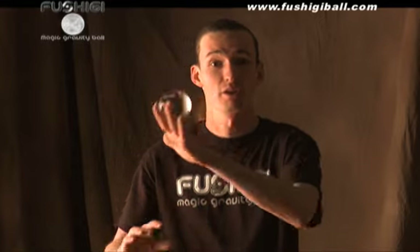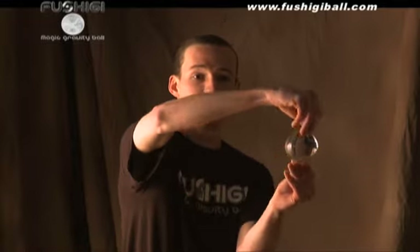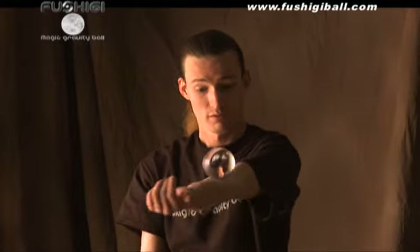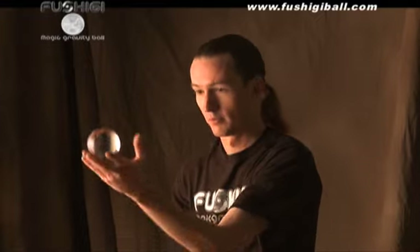Now that you've seen what's possible with your Fushigi ball, you can take all the manipulations that we've learned and put them together into your own sort of performance. You can do the simple isolations into more complex routines, as well as all the body rolling that you've seen us do. You can invent your own tricks — the possibilities with Fushigi are endless.